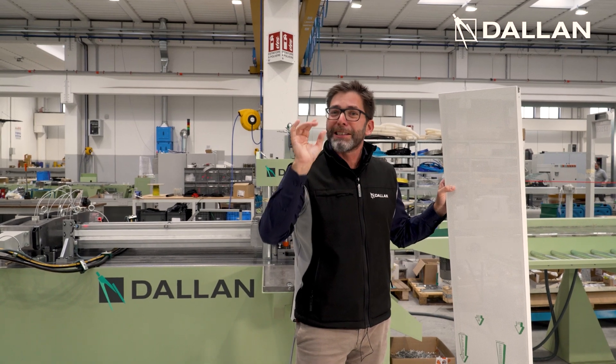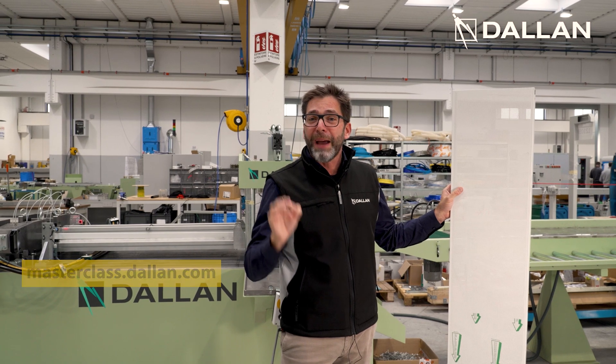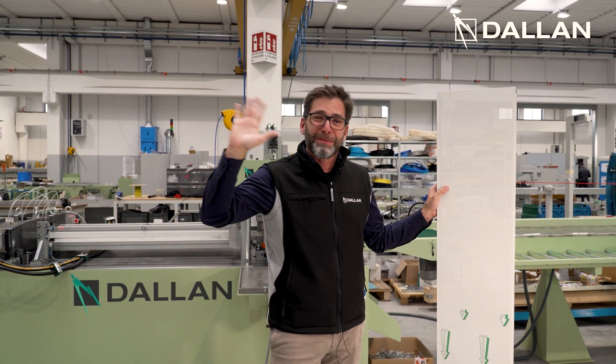A very interesting masterclass — I wait you there next Monday. Come to masterclass.dallan.com, subscribe, and I will wait you there. Thank you very much, ciao!